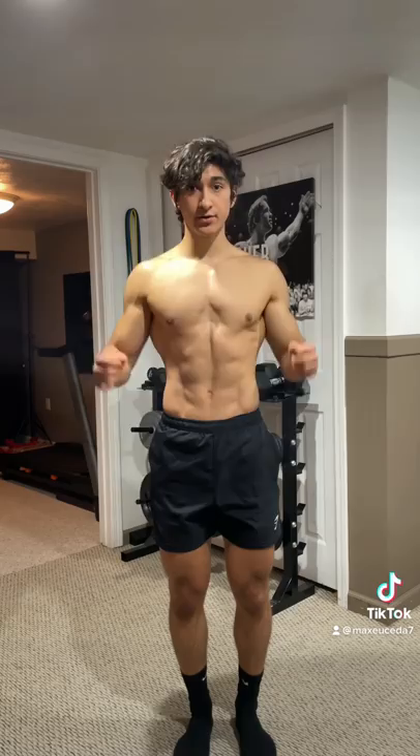If you watch any of my videos, you've probably heard the terms retract and protract or scapula, but I've never actually explained what exactly that means. So today I'm going to do a really quick demonstration to help you understand. The scapula is actually your shoulder blades, and what they do is basically allow movement of the shoulder.